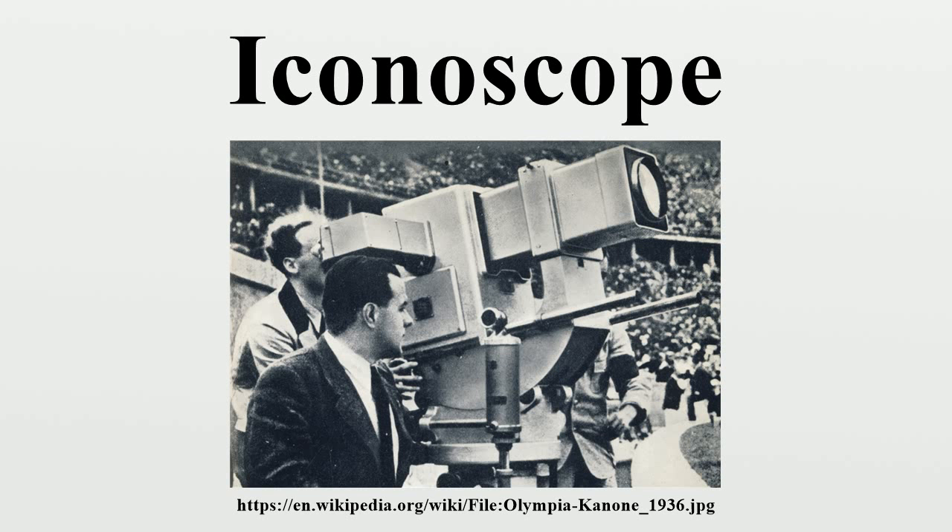However, the quality of the transmitted image failed to impress H.P. Davis, the general manager of Westinghouse, and Zworykin was asked to work on something useful. A patent for a television system was also filed by Zworykin in 1923, but this file is not a reliable bibliographic source because extensive revisions were done before a patent was issued 15 years later, and the file itself was divided into two patents in 1931. The first practical Iconoscope was constructed in 1931 by Sanford Essig, when he accidentally left one silvered mica sheet in the oven too long.